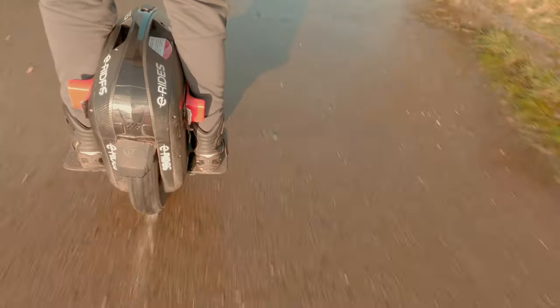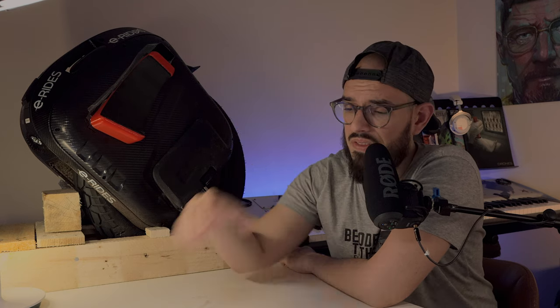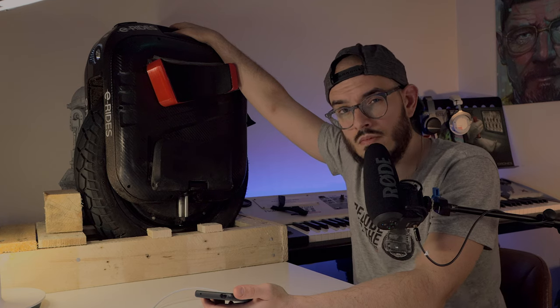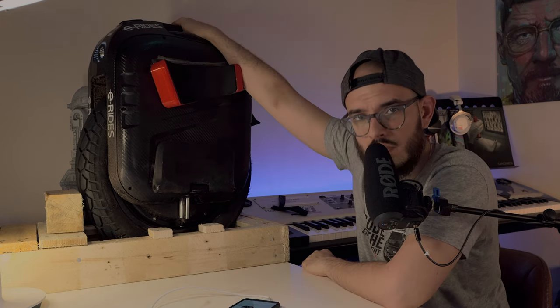The mudguard on the Gotway Begode is simply horrible — I don't get why they continue with that design. One thing I do really like, same as on my Z10, is that the speakers are inside the wheel with no holes. The sound is quite loud but a bit muffy. Let me demonstrate — the EX is already on... as you heard, it's loud but the sound is muffled.